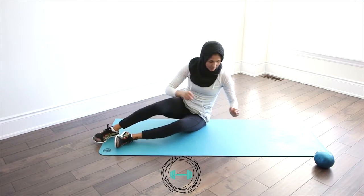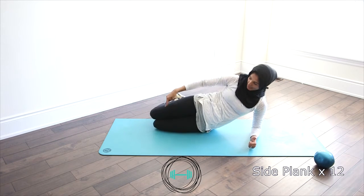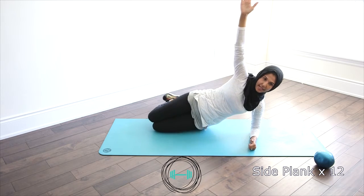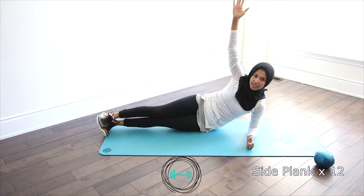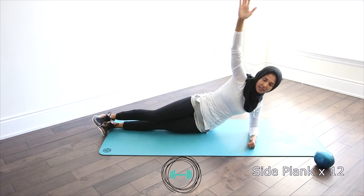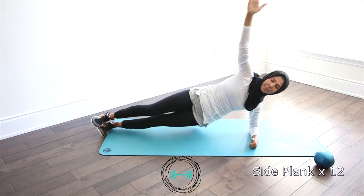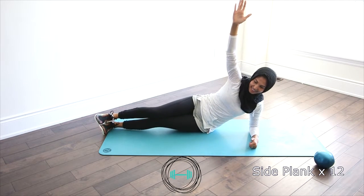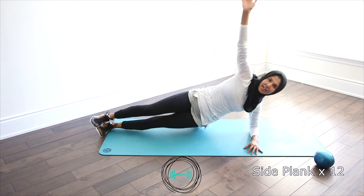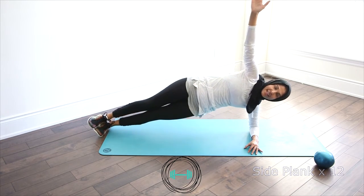Last exercise — side plank. I'm going to show you some options. Similar to the plank, we've got our elbow and shoulder in line. If you're a beginner, have your knees tucked back, your body nice and straight from the knees to the shoulders. We're going to lift the hips up and come back down. If you feel like you can go a little bit more, straighten out the legs. We're going to go for twelve. One, two, three, four, five. If you're shaking it means you're working — that's good! We're halfway. Six, five, four, three, two and one.